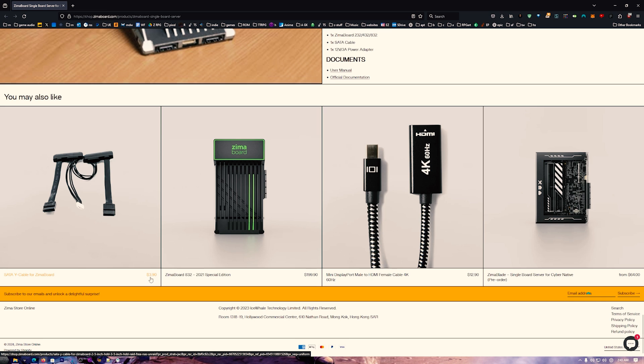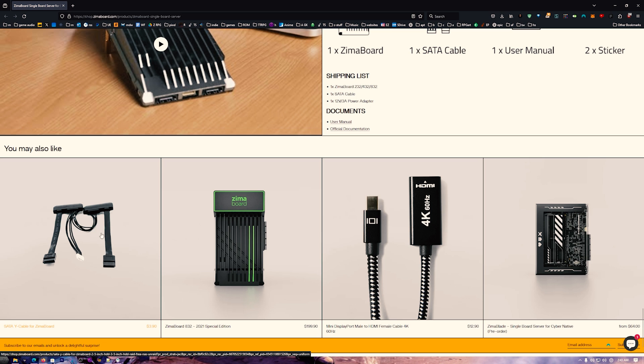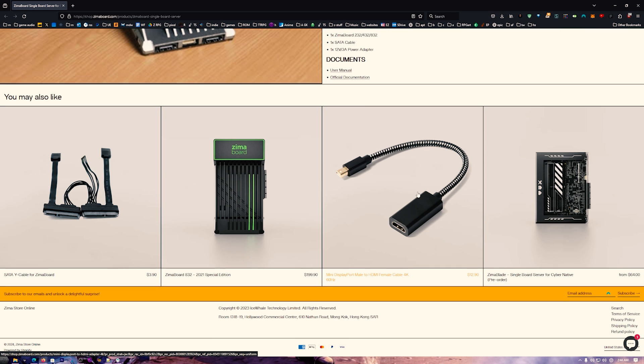On the end we have two SATA ports, and in the middle that's SATA power. It comes with an adapter for one SATA device — but why didn't a second one come in the box? It costs $390. They already included one that does one SATA device. Why not include the second one? It probably costs a dollar. Charge me an extra dollar and include it — that would have been amazing in the box.